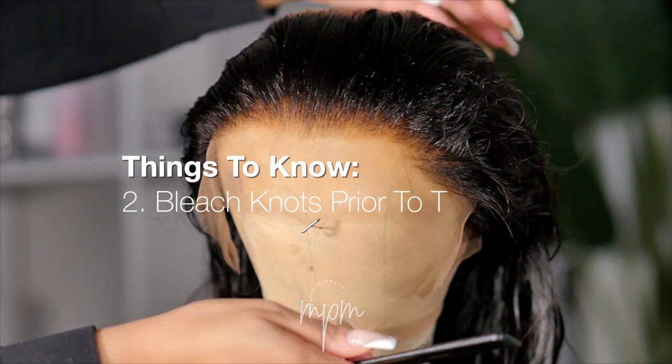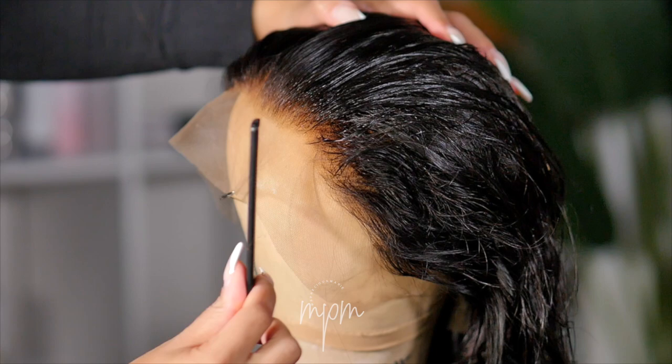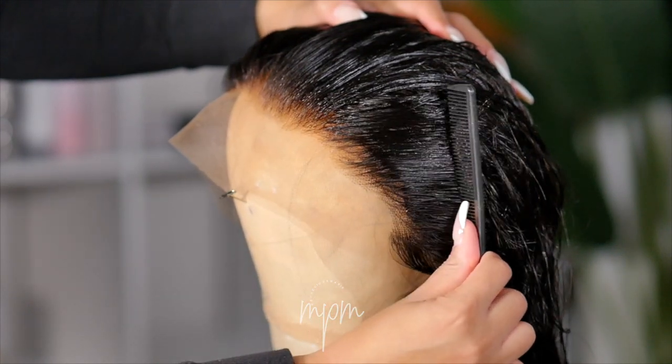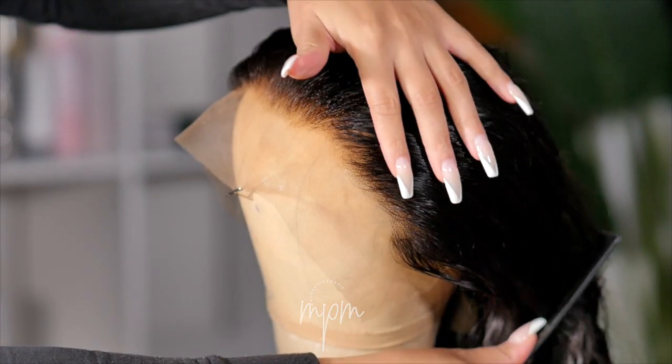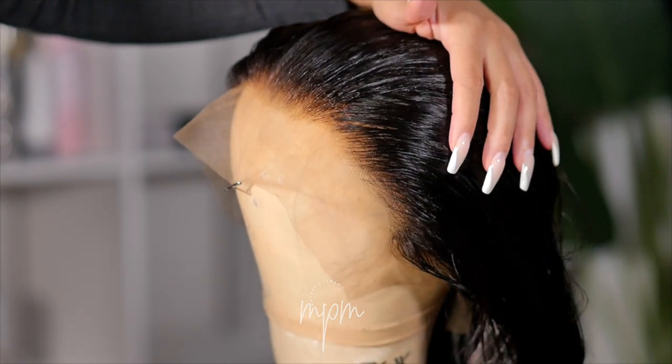The second thing you should know is make sure your knots are bleached prior to tweezing the hairline. If you don't bleach your knots beforehand what's going to happen is you're going to over-tweeze the hairline. Remember, bleaching the knots minimizes the appearance of those knots.